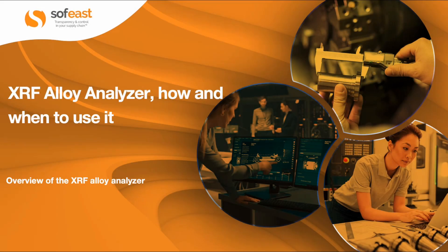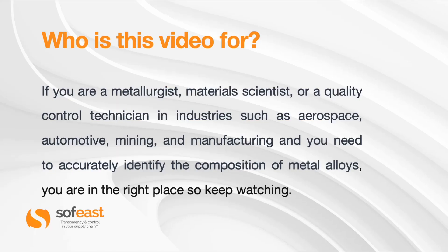Welcome to this video where we are going to be looking at the XRF Alloy Analyzer — how to use it, when to use it, and who is going to benefit from it. Before we get going, I just want to make sure you're in the right place. If you are a metallurgist, material scientist, or quality control technician in industries such as aerospace, automotive, mining, and manufacturing, and you need to accurately identify the composition of a metal or alloy, you're in the right place — so carry on watching.